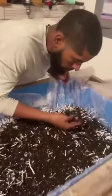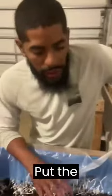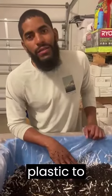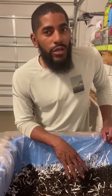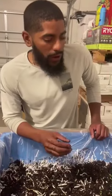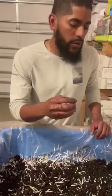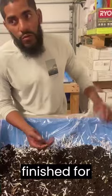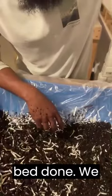All right, so what we got here — we just set up our breeder bed. We put the bedding in here. First we lined the bed with plastic to keep it moist and hydrated. Then we put the bedding in. The bedding we chose was shredded paper because we have a lot of that, and some compost that has been finished for quite some time. So yeah, we got this breeder bed done.